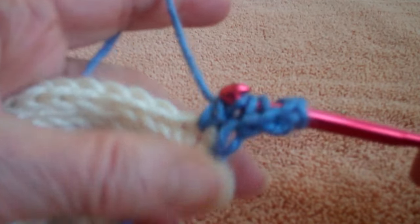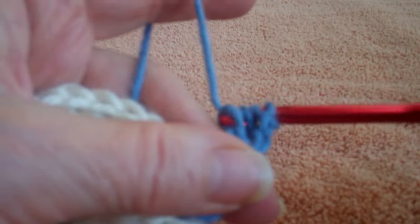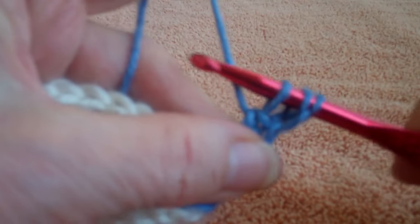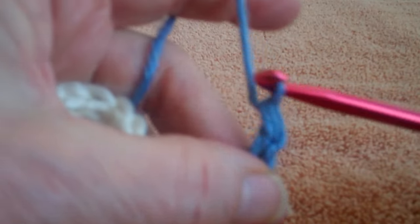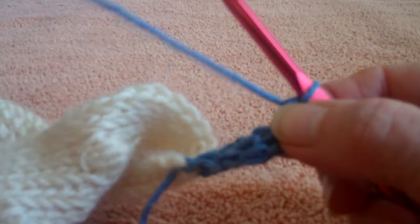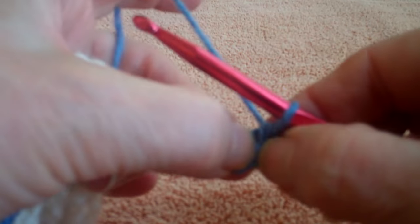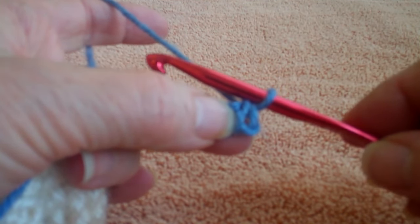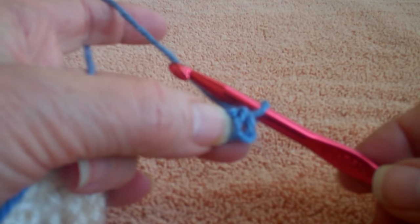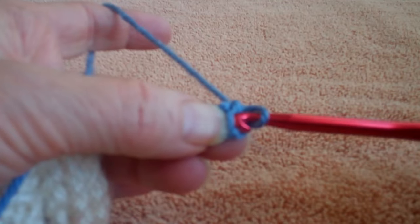The cast off is very simple: yarn over and pull through two, yarn over and pull through two, yarn over and pull through two. Now I'm going to begin my Afghan stitch — I'm going to do the Tunisian simple stitch. I'm using a regular hook now because the sample is so small, but obviously I would be using my Afghan hook at this point.